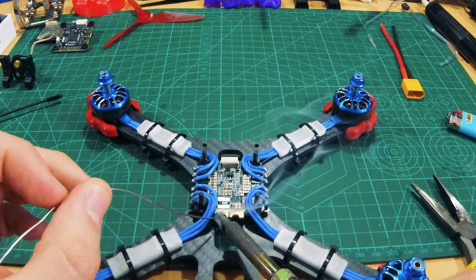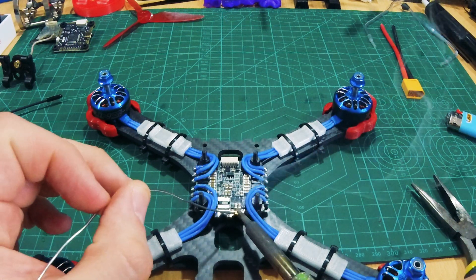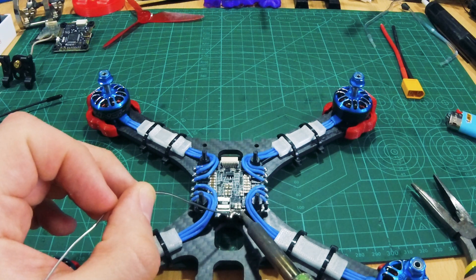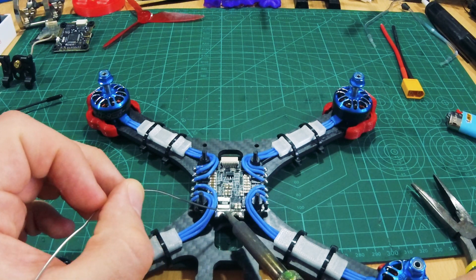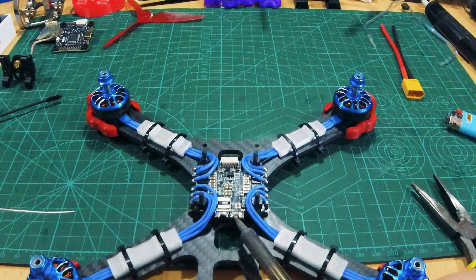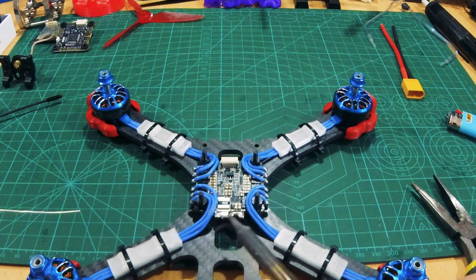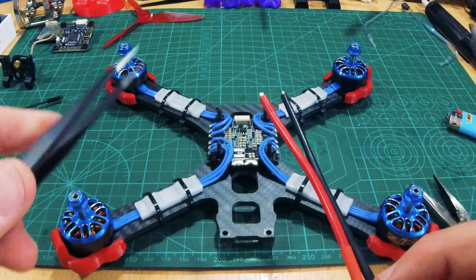Now that our connector is done, let's get the ESC ready to receive it. Apply some solder to the VCC pads — make sure you don't add too much. Now we need to tin the other end of our connector.